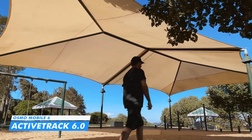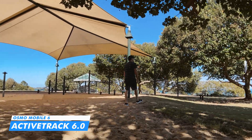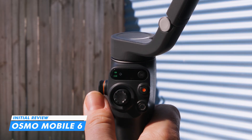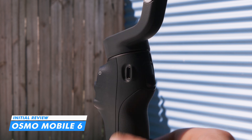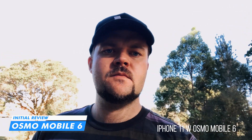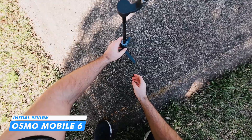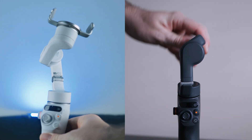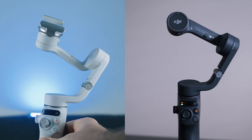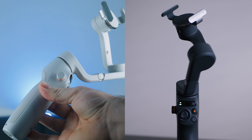The big calling card here is that we've now got ActiveTrack 6.0, available on both editions but released alongside the new Platinum Grey version. ActiveTrack 5 was great on the previous system, and they've now updated it — both color variants of the Osmo Mobile 6 have ActiveTrack 6. If you've already got the slate grey, just update the firmware and you'll have ActiveTrack 6.0.